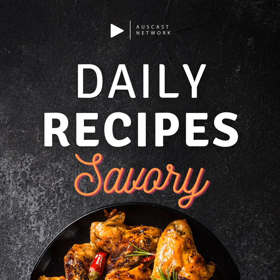Ingredients: 8 ounces (225 grams) elbow macaroni. 1 quarter cup (60 grams) unsalted butter. 1 quarter cup (30 grams) all-purpose flour. 2 cups (500 milliliters) milk.